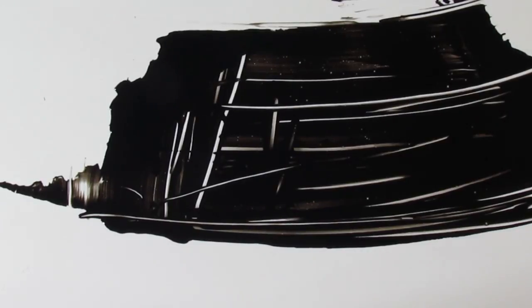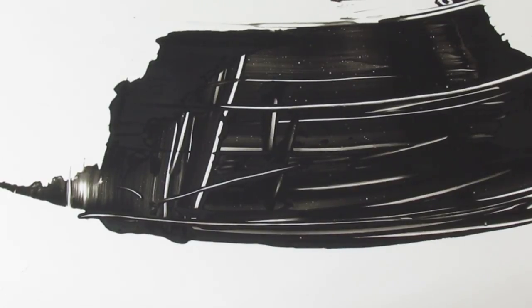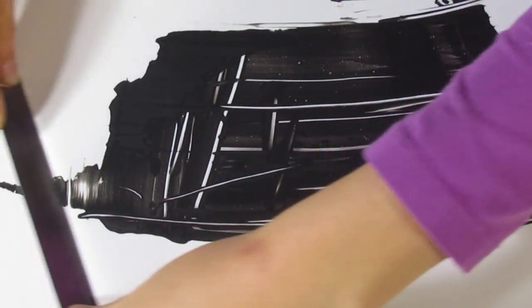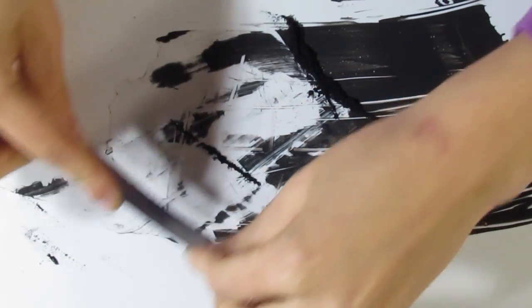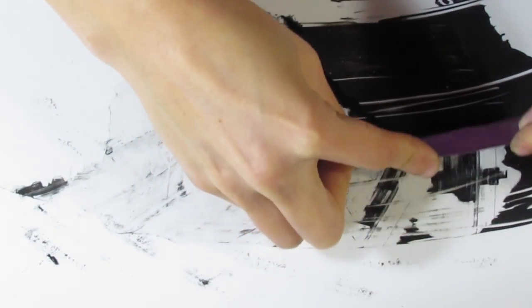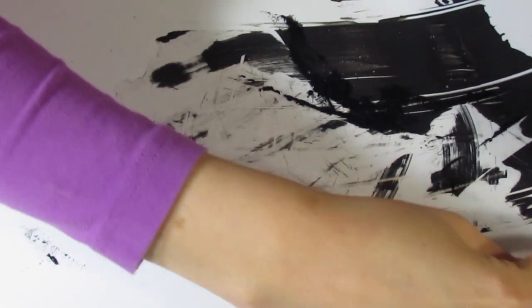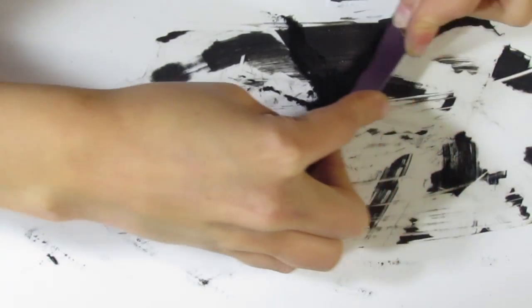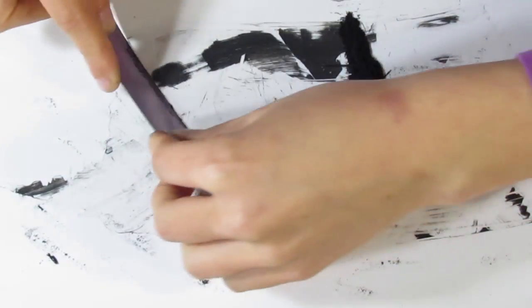That's thin enough. Bring over your hair dryer or heat gun again — this time you can set it onto the hottest setting because there's no clay to kill, so just set it on and watch it dry. That took maybe a minute or so. Now bring over your tissue blade and start scraping along your tile — this will pick up your paint. It's not going to come up in one nice big sheet; it's going to come up in these tiny little pieces, which is just what we want. Just trying to pick up as much as I can.